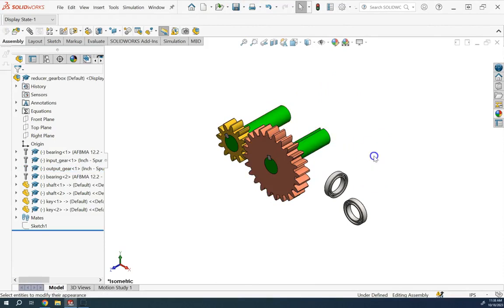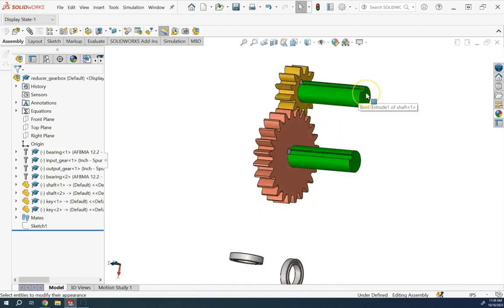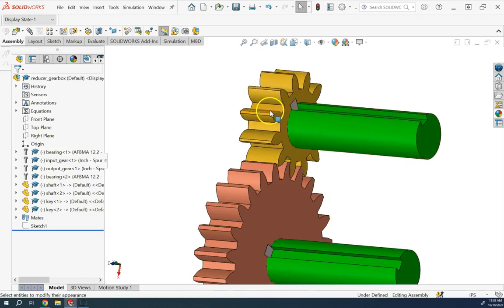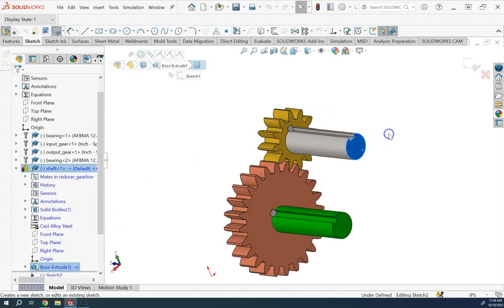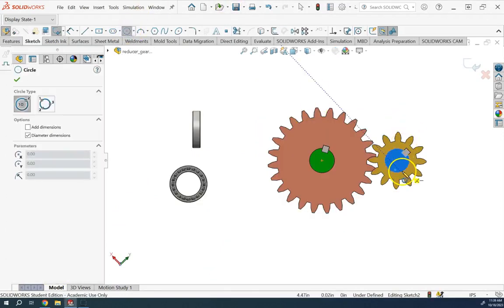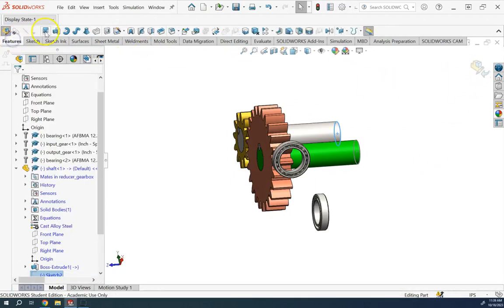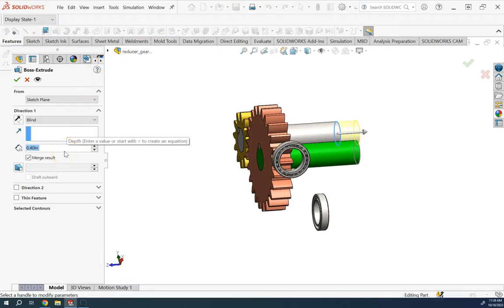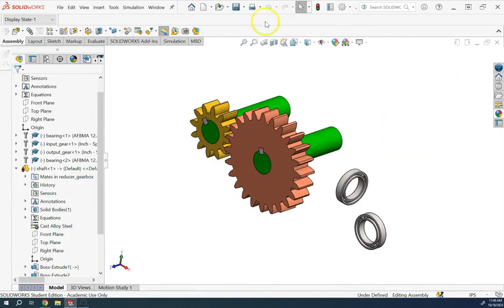I also changed the color of the shafts to make the assembly more visually distinct. Now I notice that the keyway on the shafts runs all the way to the back, but we only need it over the width of the gear. I fix this by going into one of the shafts and adding a cut extrusion — the keyway should extend only 1.6 inches so that it stays within the gear section and not beyond it.